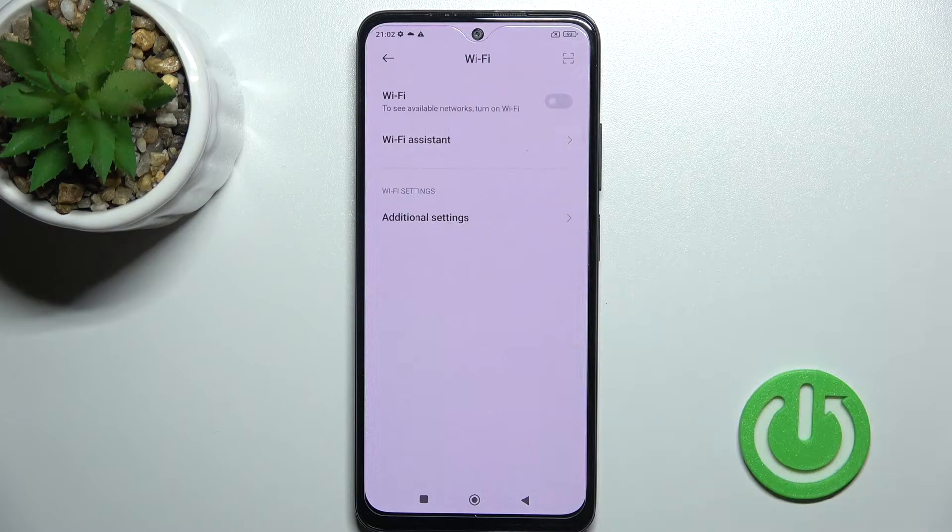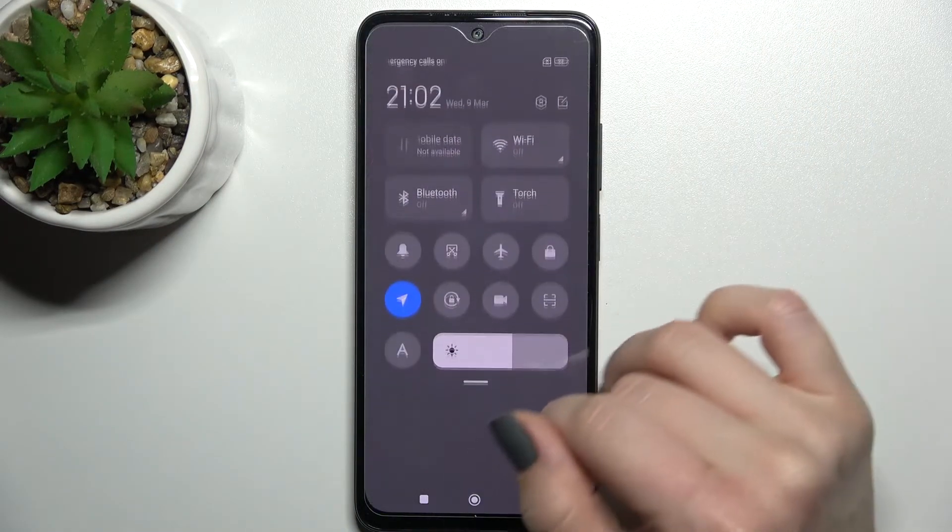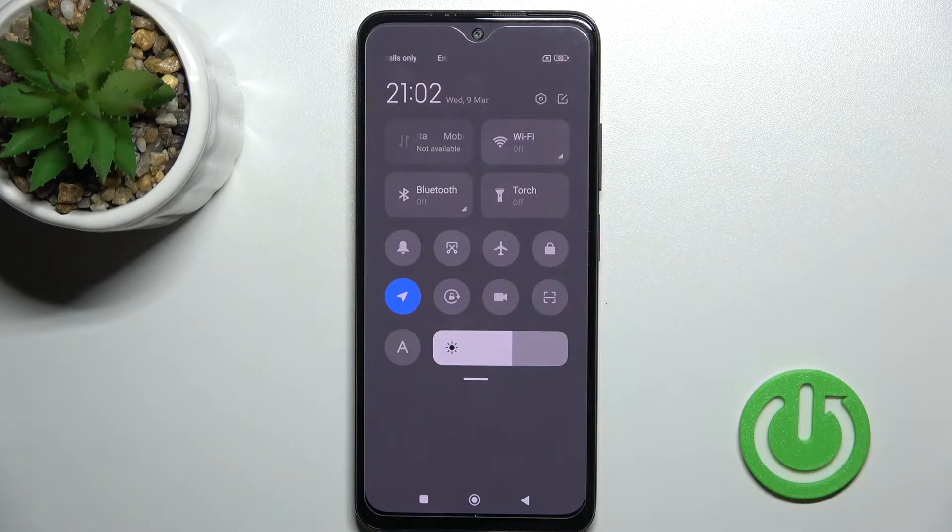And if you want to just turn off the Wi-Fi, click here once again on the switcher and that's it. We also have a second way to do that — just open the notification panel and click on the Wi-Fi icon to activate Wi-Fi on your device.